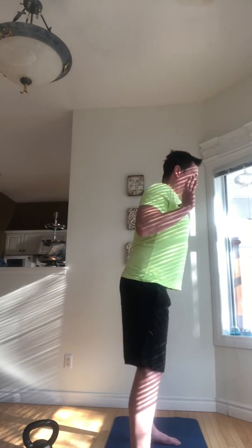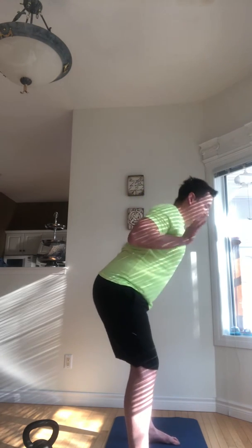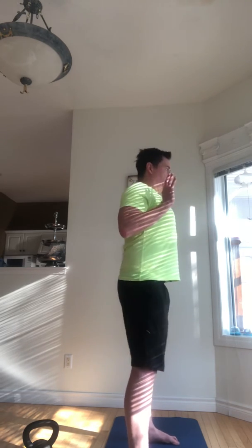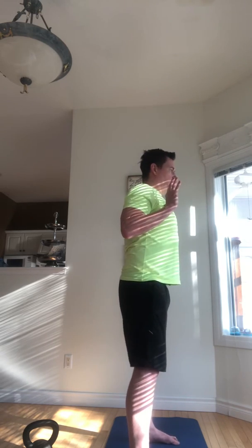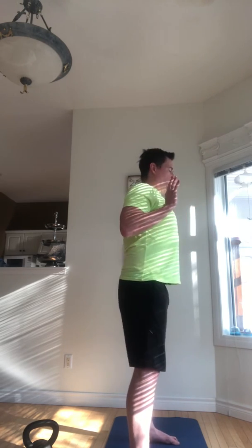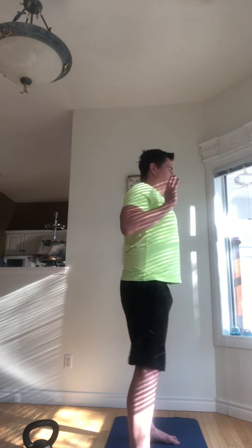Now from here, bring those feet hip width apart. Elbows come into the ribs, palms face forward. We're going to do 10 slow hip hinges — just push those hips as far back as we can, keep that chin pulled back, just the hips pressing back, and then press through those feet. Squeeze the butt at the top. Side view: just the hips are moving, keeping those ribs pulling away from the hips. Shake that out.